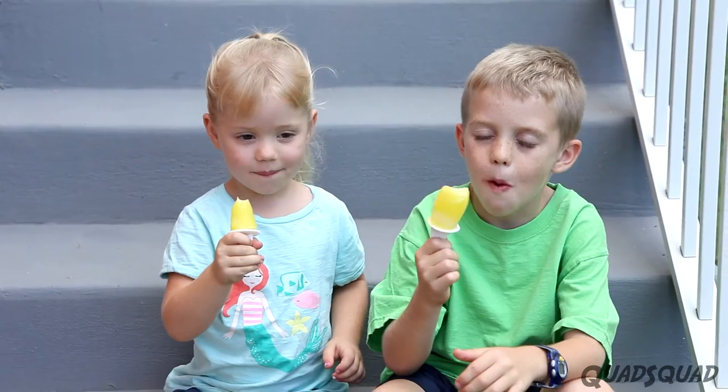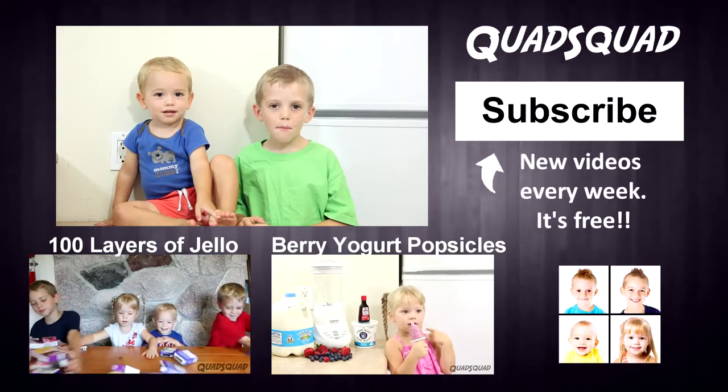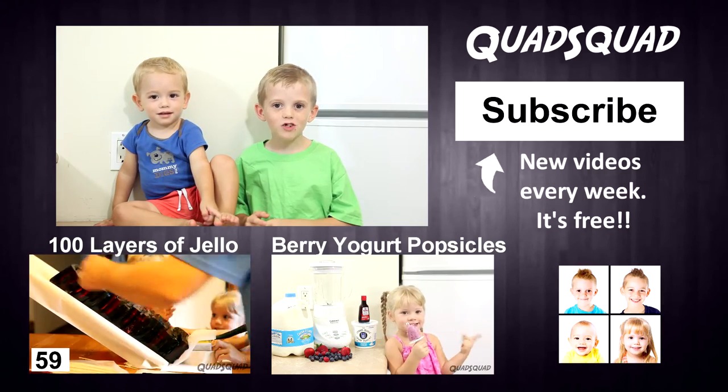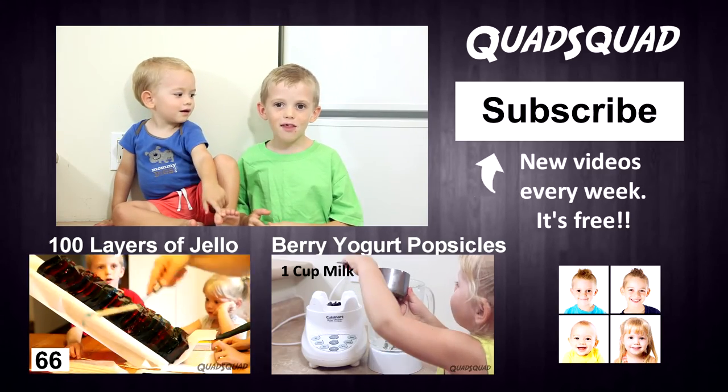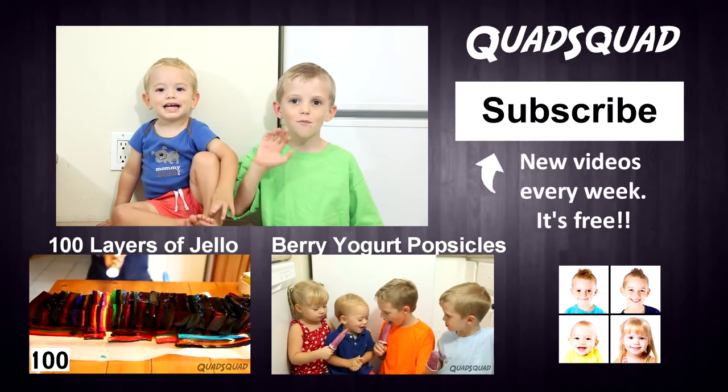We like making all kinds of flavors with these — they're really yummy! Remember to subscribe to the Quad Squad channel, and please like and share our videos! Thanks for watching our video! Bye!